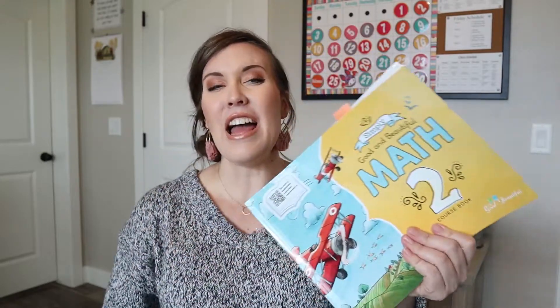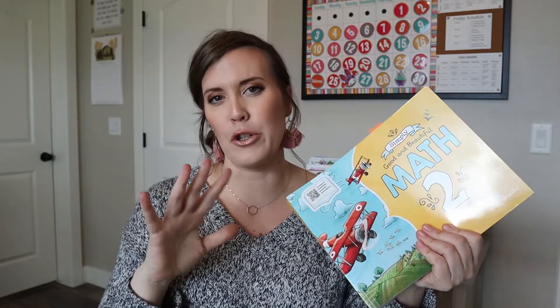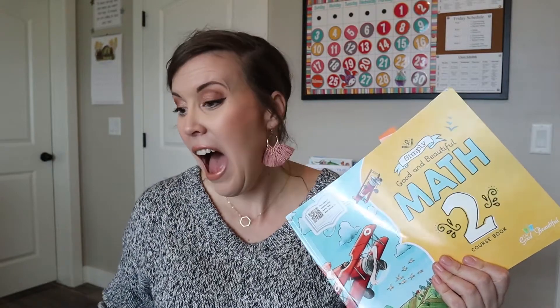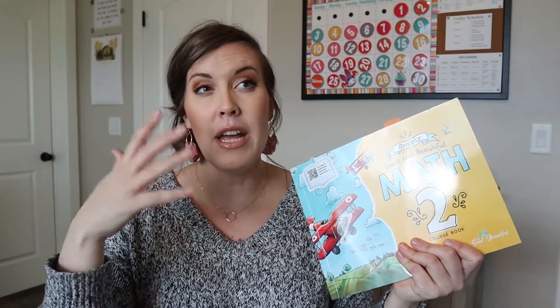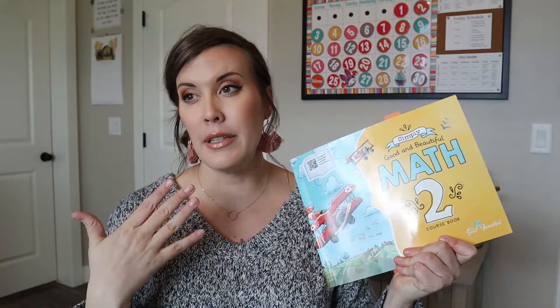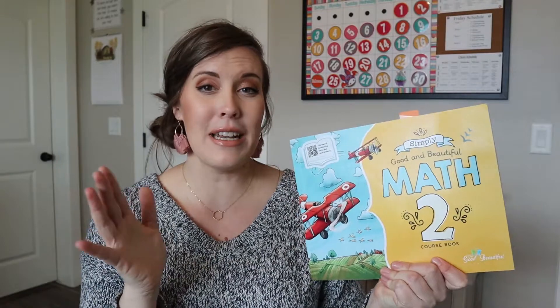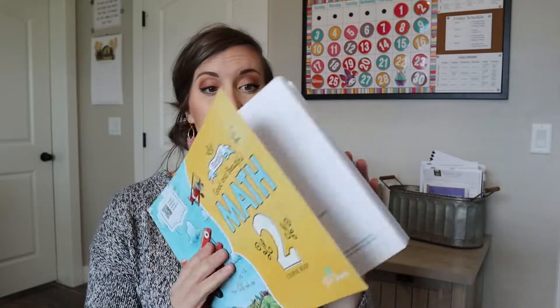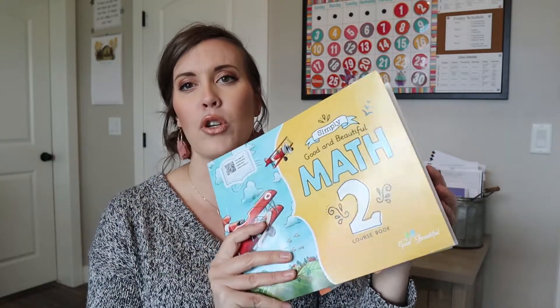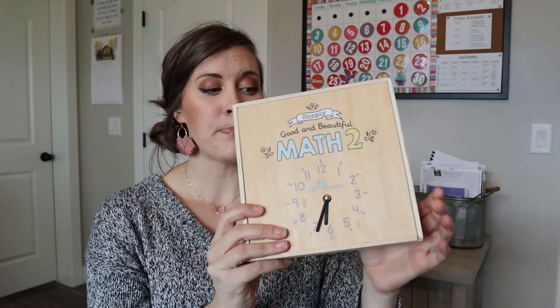I want to first start out with what the math comes with. I have level two and level three to show you. Level two - they all come with this book right here. This isn't a sponsored video, I just love this math and I'm sharing it with you. I think you can either buy the answer key or it's available for download. But this math is simple enough that I didn't do that. It is an option if you'd like the answers. It comes with this booklet for the whole year, depending on how you use it. And then it comes with this manipulatives kit for math two.